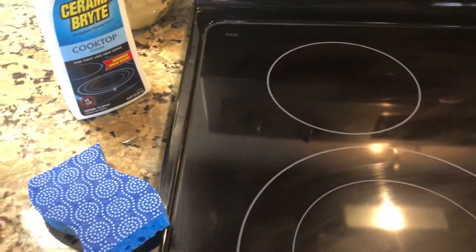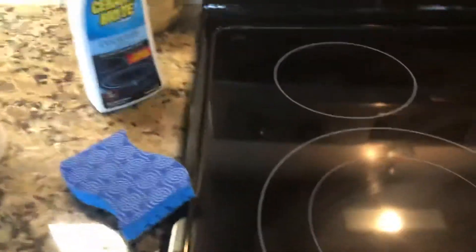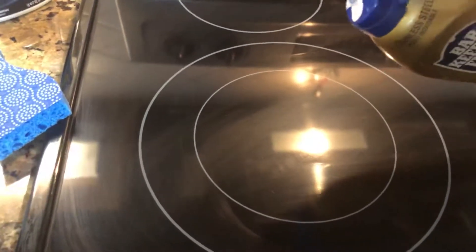You take this stuff — just a little bit will do you. It depends on how dirty it is. If it's not that dirty or greasy, you don't need much. Take just a little bit, put it like that. Then you take your wet sponge and clean your stove off.